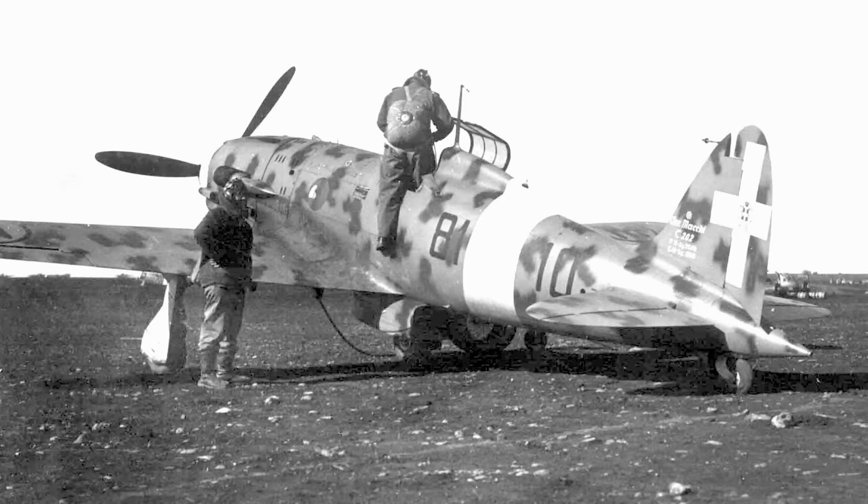Instead, the DB603 engine was used on Kurt Tank's own project, the Ta-152. By early 1943, Allied strategic bombers had become a familiar sight over Italy. The C202, the main Italian fighter up to that point, had very poor performance above 8,000 meters of altitude, and Italy desperately needed a high-altitude interceptor.